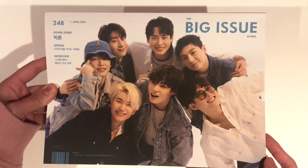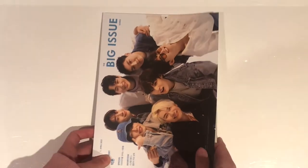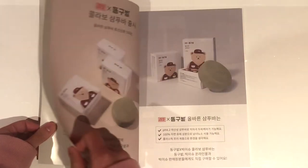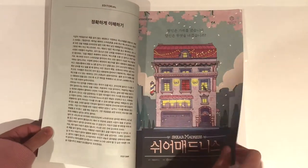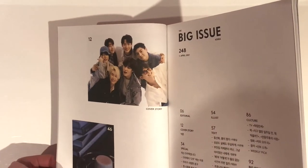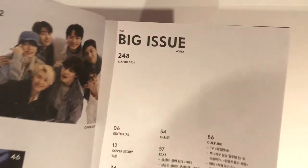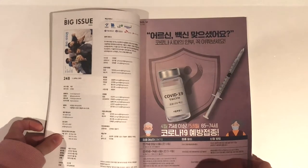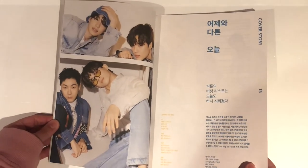I just think they look so cute and I feel like they're smiling really naturally in this magazine, so that's why I got it. Let's go through it. Just a disclaimer — since I can't really read Korean, this flip-through will mainly just be about the Victon photos. I guess this is the contents page. You can see that it's April 2021, so right now it is September, so I am pretty late to be honest. This is Victon and this is their cover story.